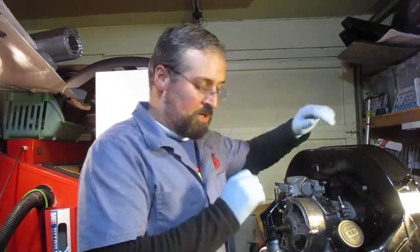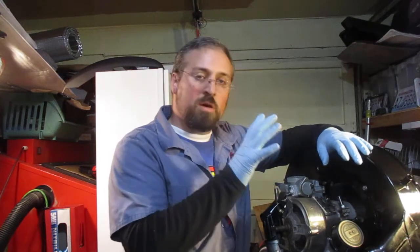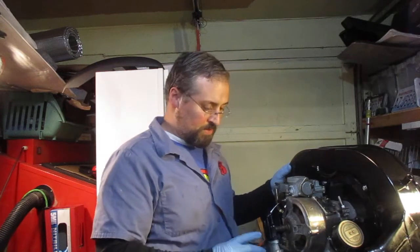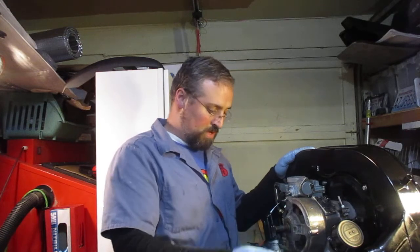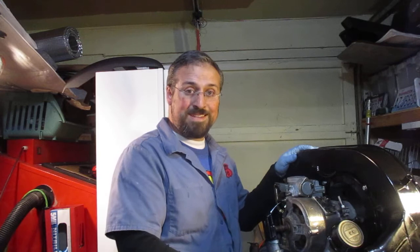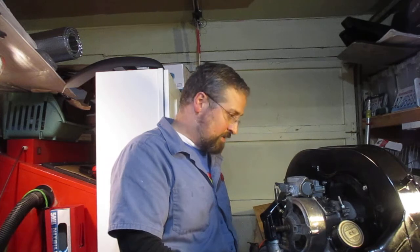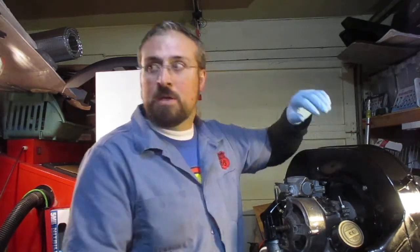Hello, I'm Michael and today I'm going to be showing you how to install spark plug wires on a Type 1 Volkswagen Beetle engine. This would be very similar to the Type 2 Volkswagen engine as well, at least up through 1971. 1972 has a different type of engine. So anyway, let's get to it.